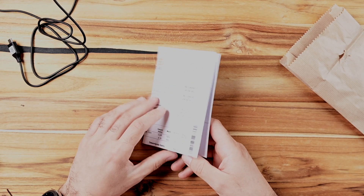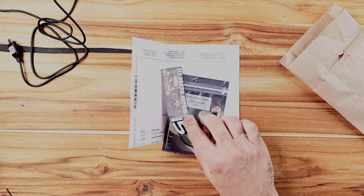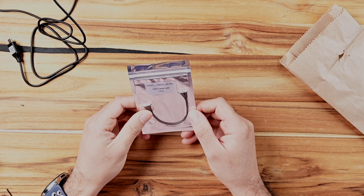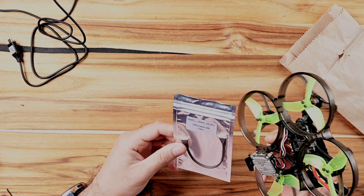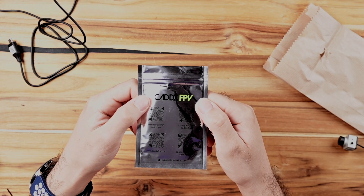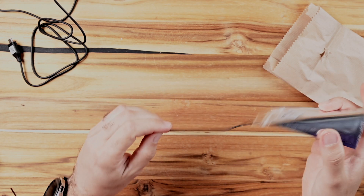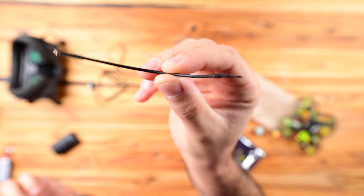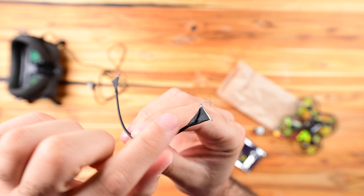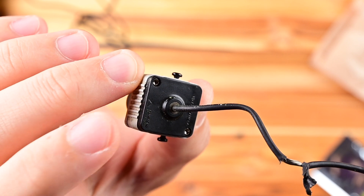Let's see what's in the package. This is the invoice. Nice of them — they sent me a small Haribo treat, and this is a sticker from the store itself. This is the cable. I think it's the same cable — it looks small here, but yeah, it's definitely the same cable.